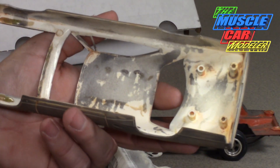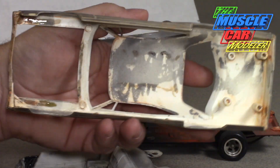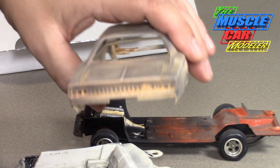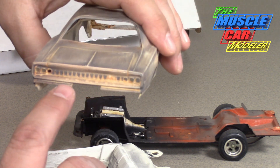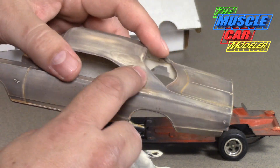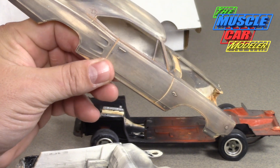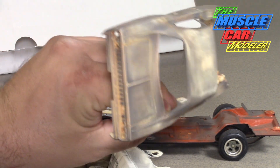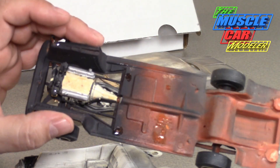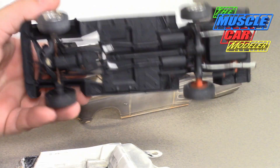Here's the whole inside of the body. You can see some glue marks in there, and somebody had loved this before. All the moldings are there — there's the Dodge and the RT script, the emblems, the C-pillar emblem — so all the emblems are there.